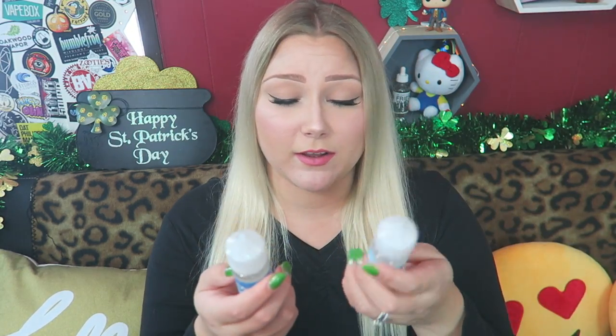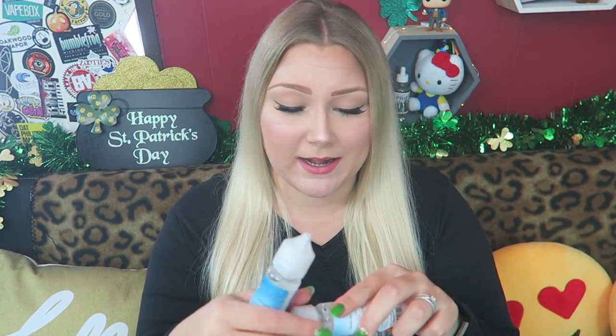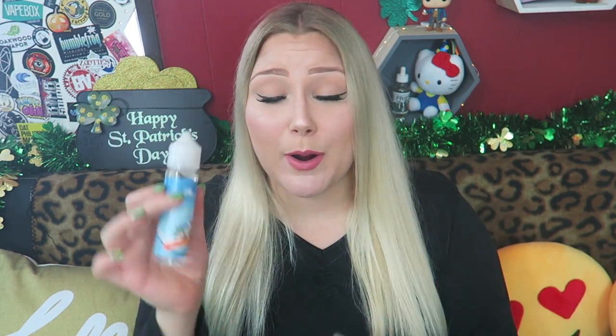All good flavors — all spot-on on what they're supposed to be. As far as my favorite, it's a toss-up really between the Coconut H2O and the Peach Lemonade. But I think if I had to choose, I'm probably going to go with the Coconut H2O. It's just so yummy — a creamy, refreshing coconut drink. I would like some coconut water.